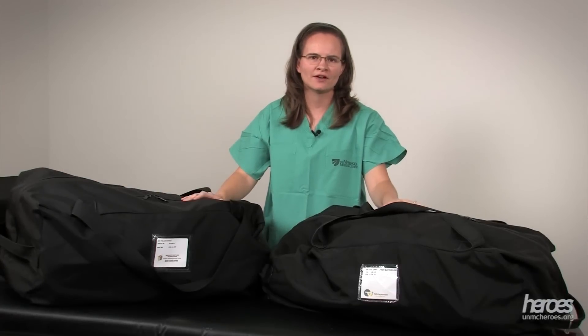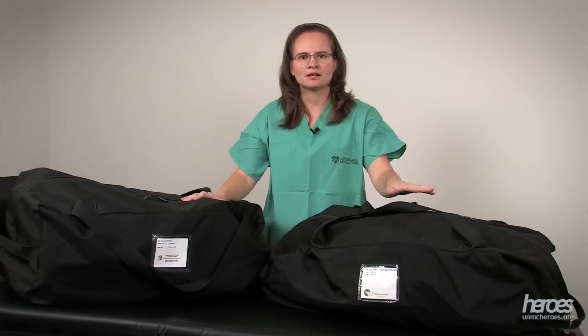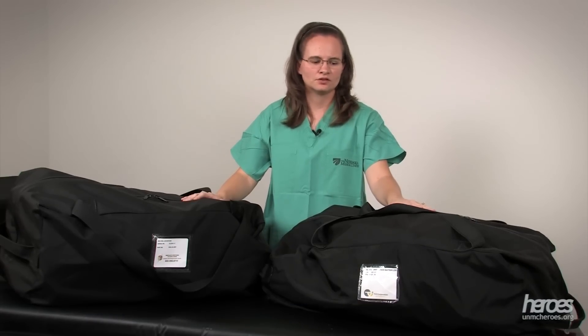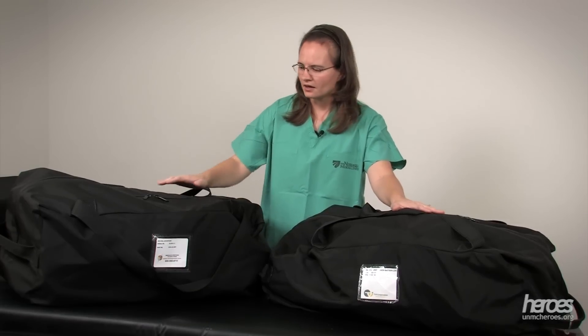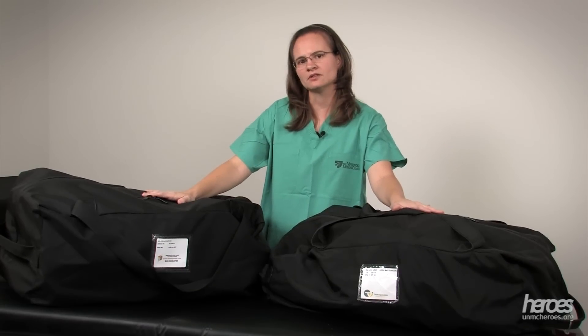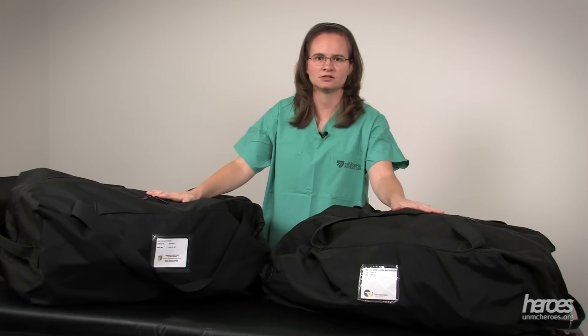The isopod is a portable vinyl enclosure that creates a negative airspace to transport patients with biologically infectious diseases. The isopod has been made by different manufacturers over the years. You may find some made by a company called TBI and others by a company called Immediate Response Technologies. This video will cover the assembly of the isopod from the Immediate Response Technologies Company.